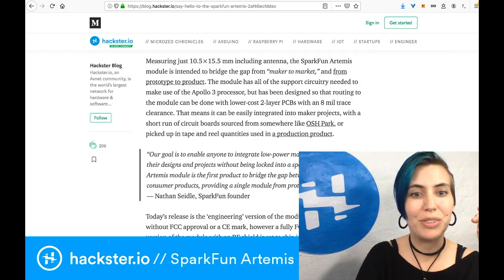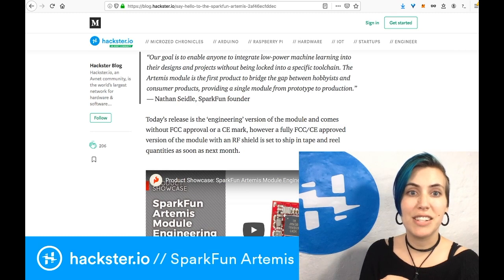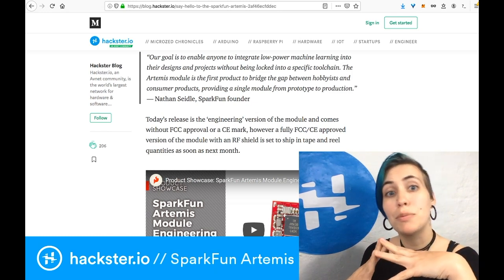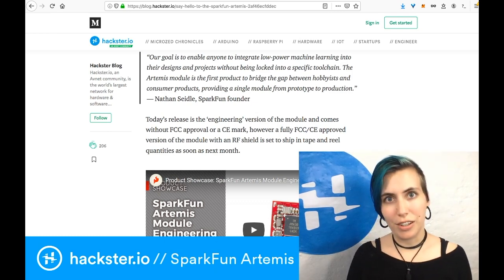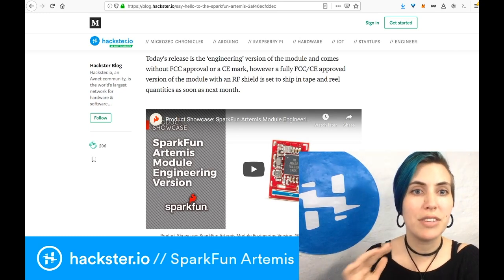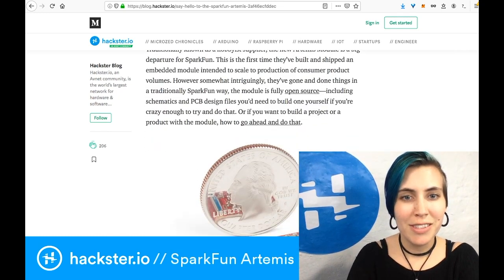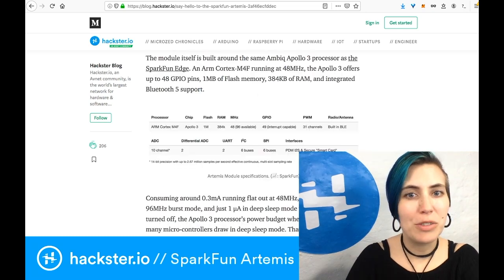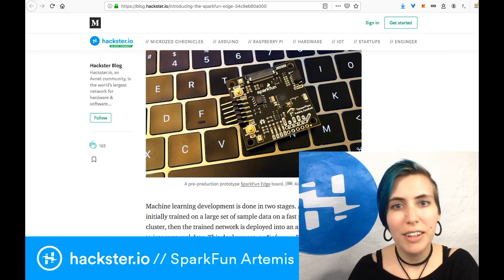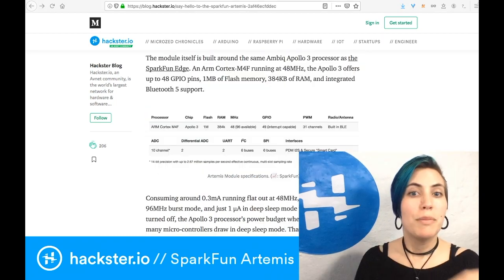This is the blog post by Alistair from June. The goal of this board is to enable anyone to integrate low power machine learning into their designs and projects without being locked into a specific tool chain. The Artemis module is the first product to bridge the gap between hobbyists and consumer products, providing a single module from prototype to production. This is where the engineering versus production versions come in — this is not a certified version, you don't have the FCC approval or the CE mark, but there is another one coming soon. The whole thing is built around the Apollo 3 processor, which was used previously in the SparkFun Edge from March, which was rather larger — this one is much, much smaller.